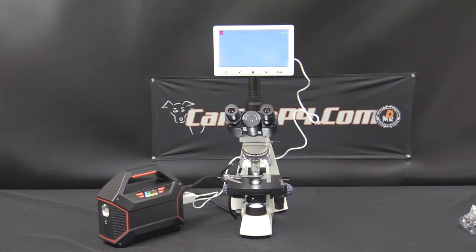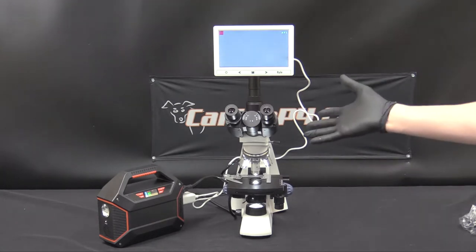Hi and welcome to K9P4.com. We are going to go through a brief demonstration overview of usage of a compound microscope such as this one.